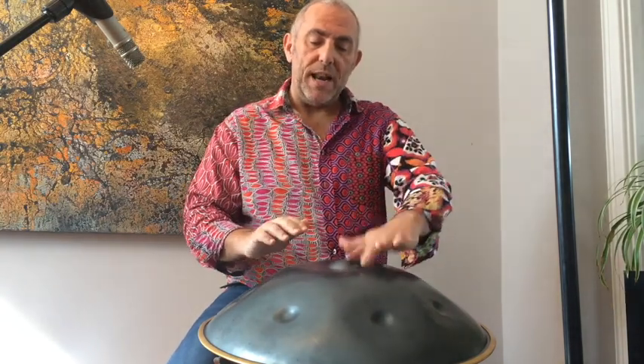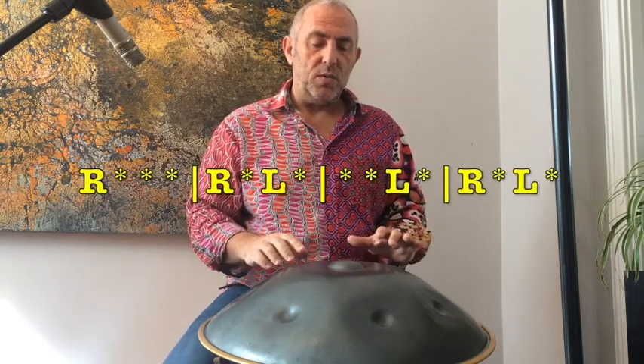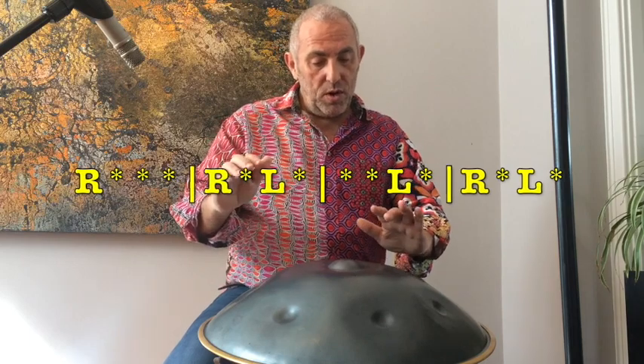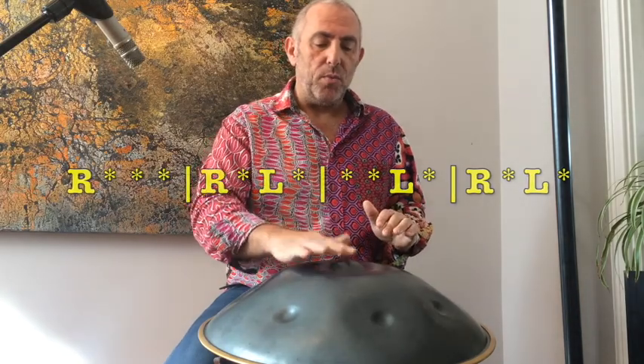Groove's all about timing. So here's the groove. And then we're going to play right left on the shoulder for now. As you can see, that right left comes in straight away. So we have boom, cha, boom, boom, cha, ka. Let's speed that up.